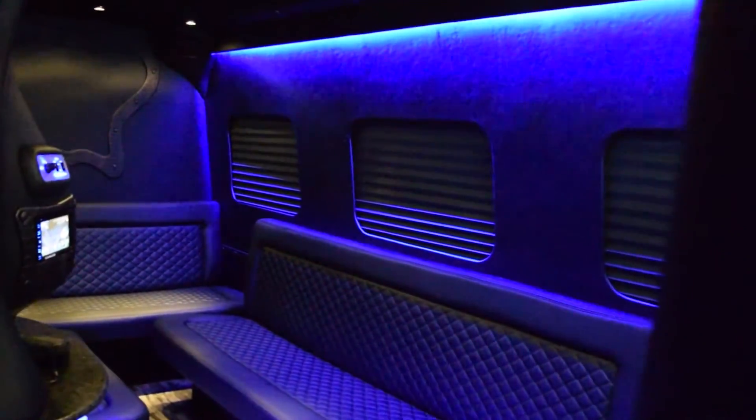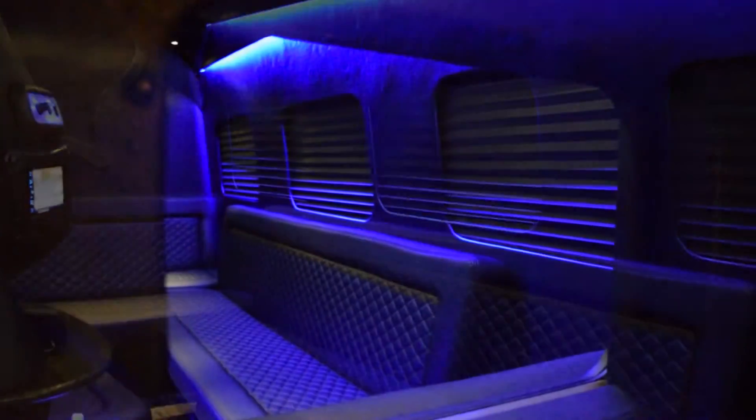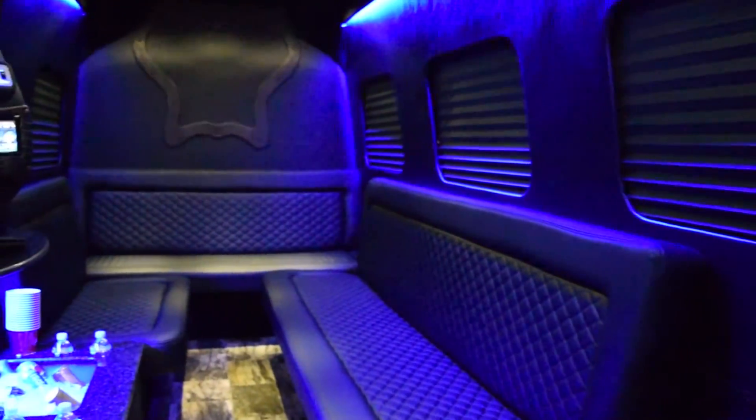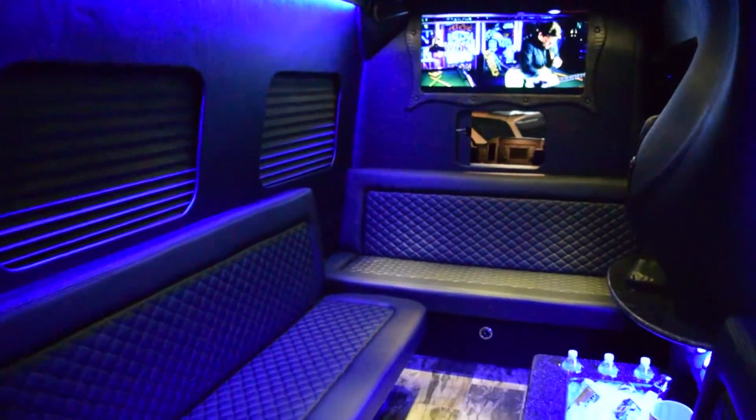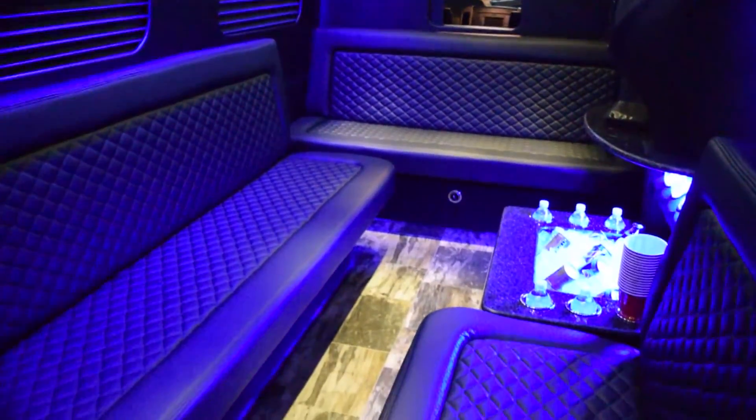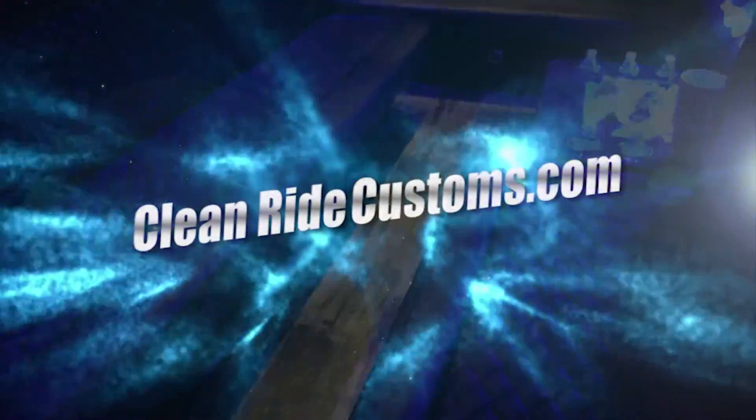We want your customers to have fun getting in and out of your vehicle — the Mercedes Sprinter built by CleanRide Customs. We appreciate you very much and we would love to build you a fleet of Sprinter limos. You'll be happy with it and you'll buy more. Thank you very much for watching this video and we sure do hope to serve you by building your next Sprinter limousine.